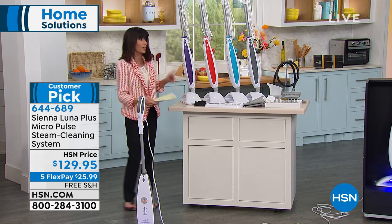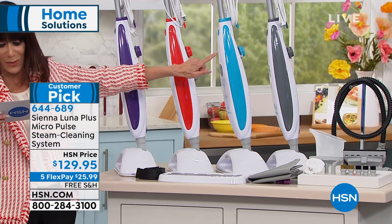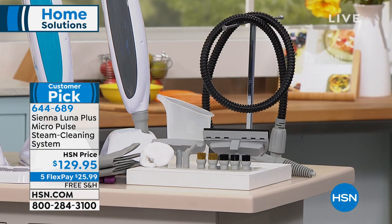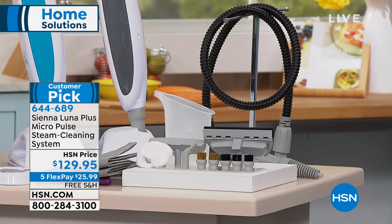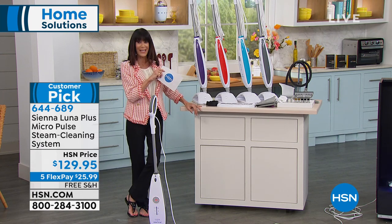So colors quickly — let me give you the color choices. We have it in purple, red, blue, and gray. Red and purple will be the first to go. You're getting the entire package today, also available on five flex pay at $25.99.